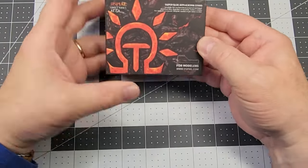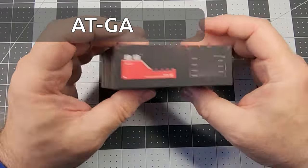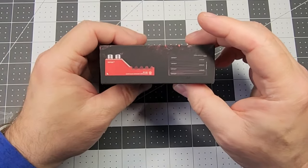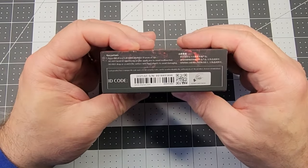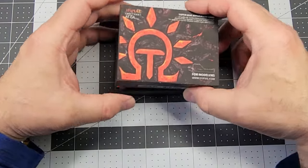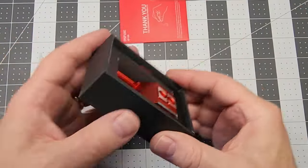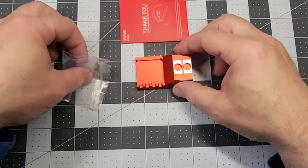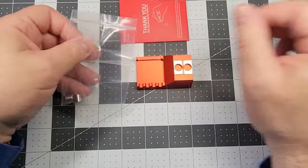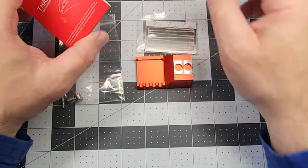For your reference this is part number AT-GA and as with all of the other Despay products I've reviewed on the channel the packaging for this one is really top-notch. The contents of the box include the base, a package of seven stainless steel applicators, two stainless steel posts, and one self-adhesive rubber anti-slip pad for the bottom of the base.